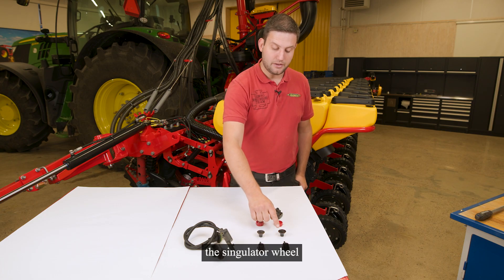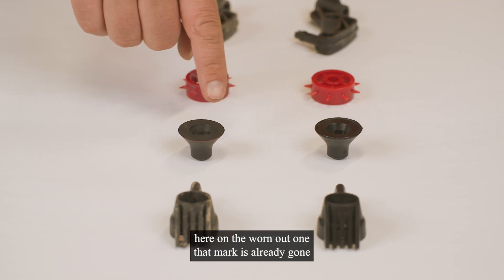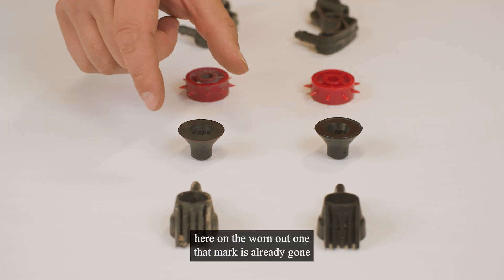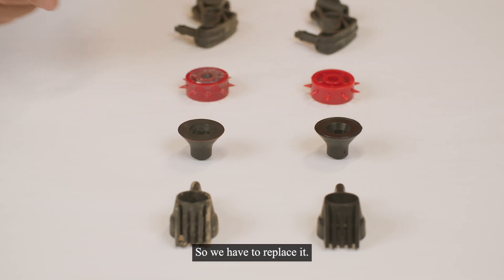The singulator wheel — also here a new one. You see this little mark here. On the worn out one, that mark is already gone; it got smaller and smaller in diameter. So we have to replace it.